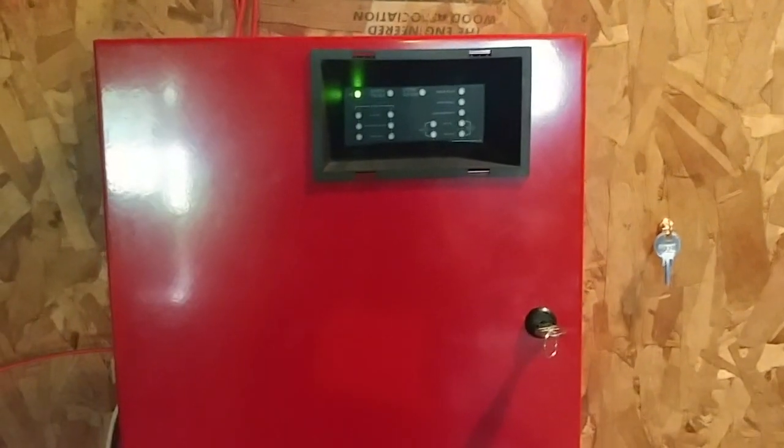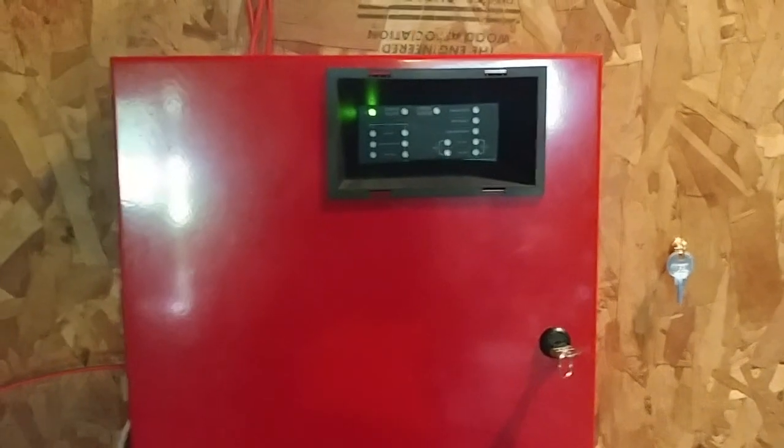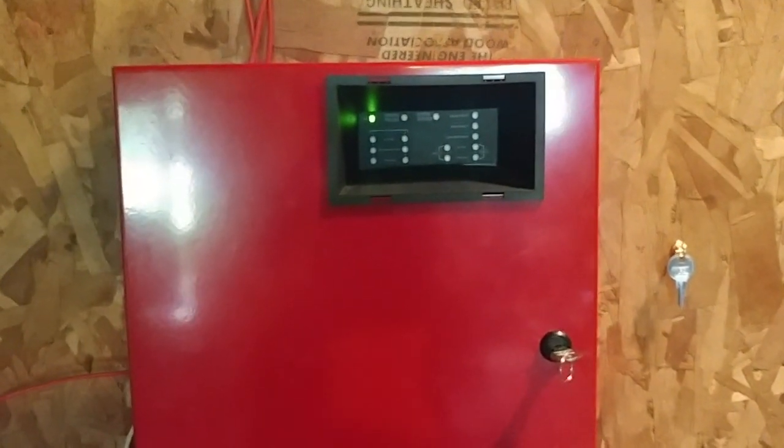Hello everyone, this is Vintage FileArm Guy. Happy FileArm Friday. Today we're doing system test number 18, so let's get started.